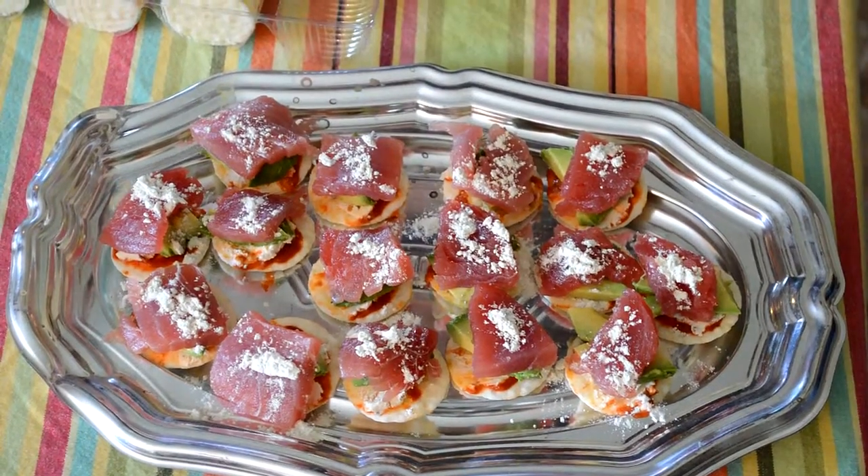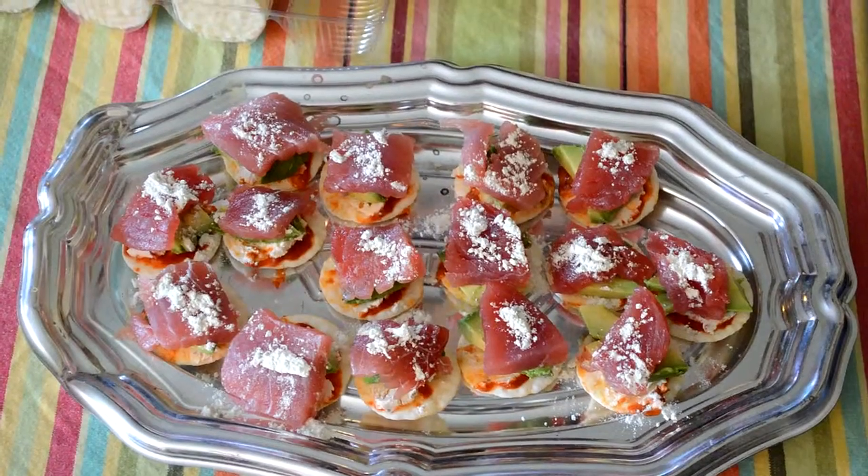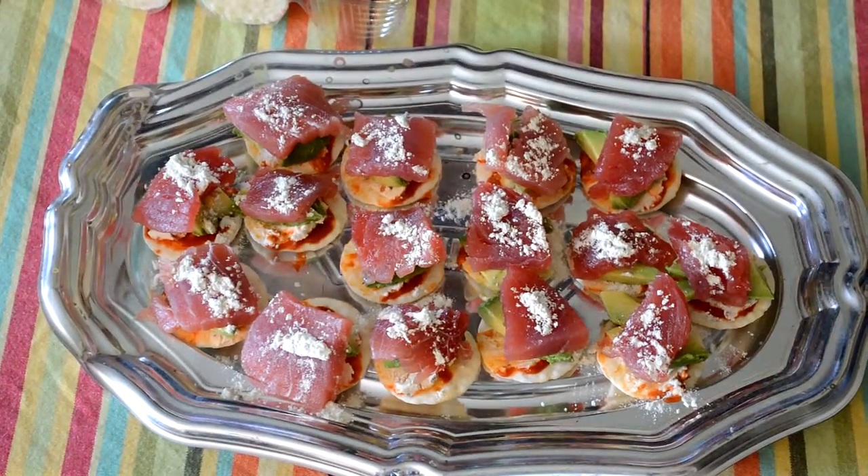So then we add a little drizzle of soy sauce. You can't add too much because you don't want the crackers getting soggy, so you're just going to add a little drizzle.